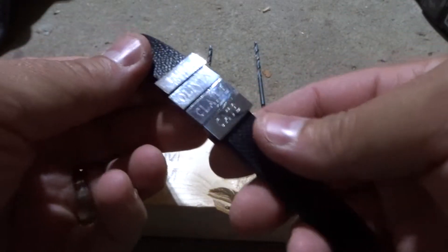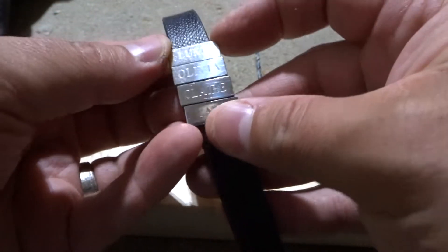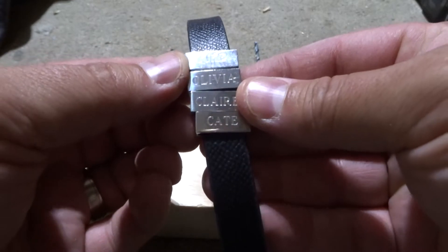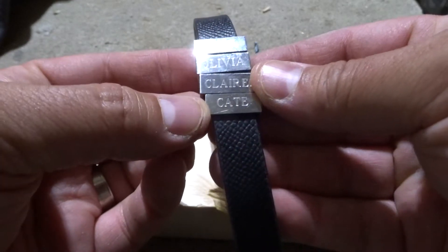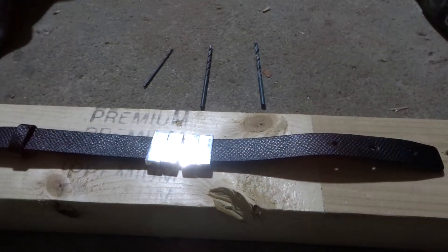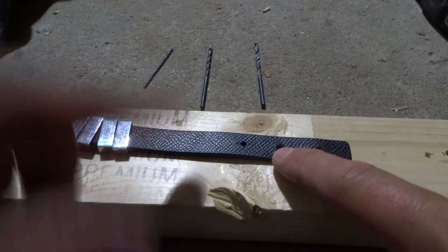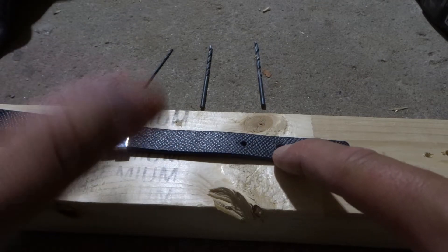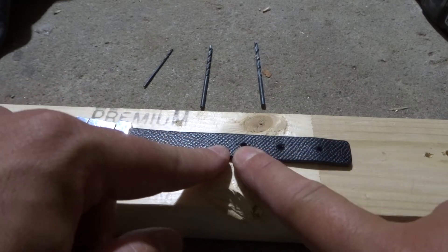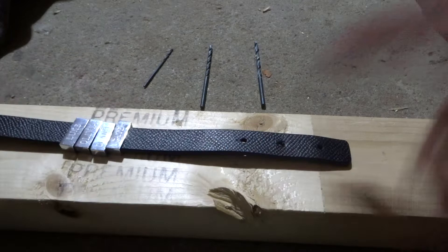This is my leather bracelet with my kids' names on it. My wife got this for me for a recent Father's Day. I have four kids: Luke, Olivia, Claire, and Kate. They are the absolute loves of my life, and I love the bracelet. But when I wear it on the second notch it's a little bit too loose, and when I wear it on the first notch it's a little bit too tight. So I wanted to add another hole to this bracelet.